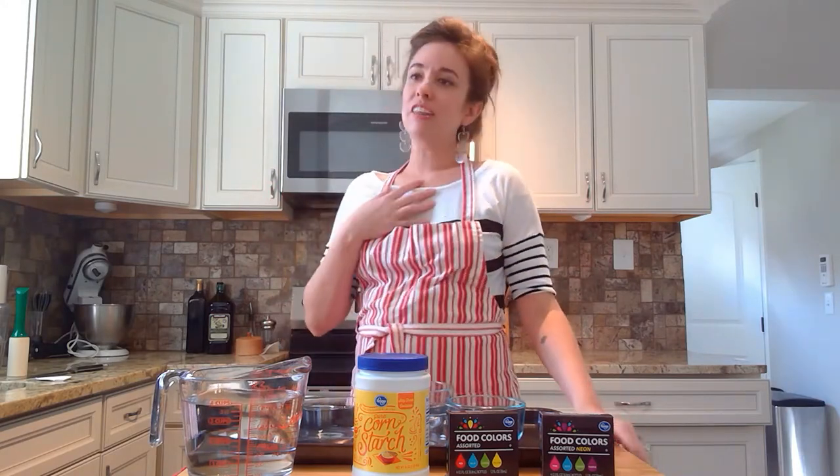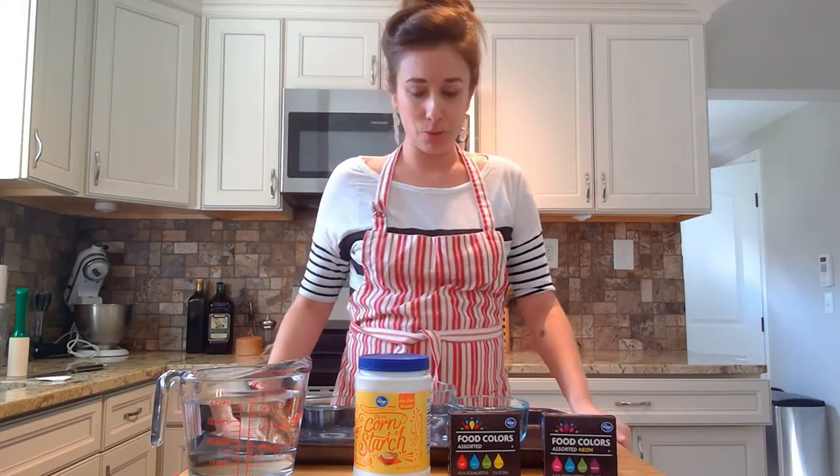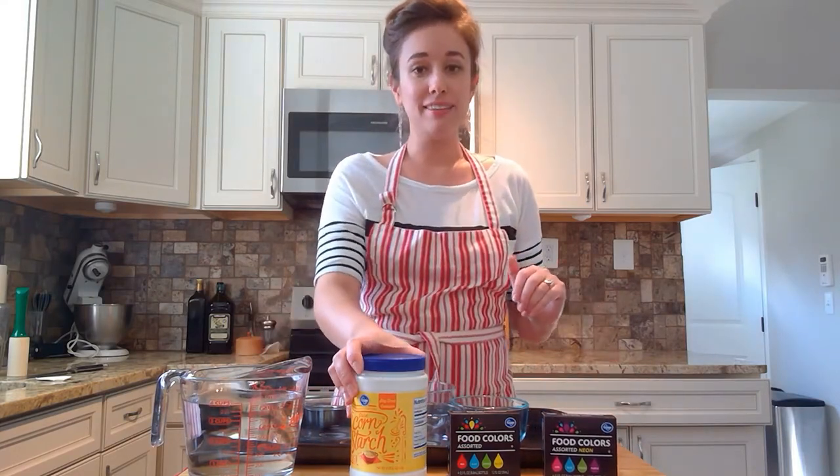When we were thinking about what crafts and activities we could share, I was kind of disappointed because, in my moves, I had gotten rid of a lot of my art supplies. So I was trying to think of what we could do with things I already have in my house so I don't have to go out and buy something new. I'm an avid baker, so I had all these sorts of things already here. What we're going to make today is sidewalk chalk paint.